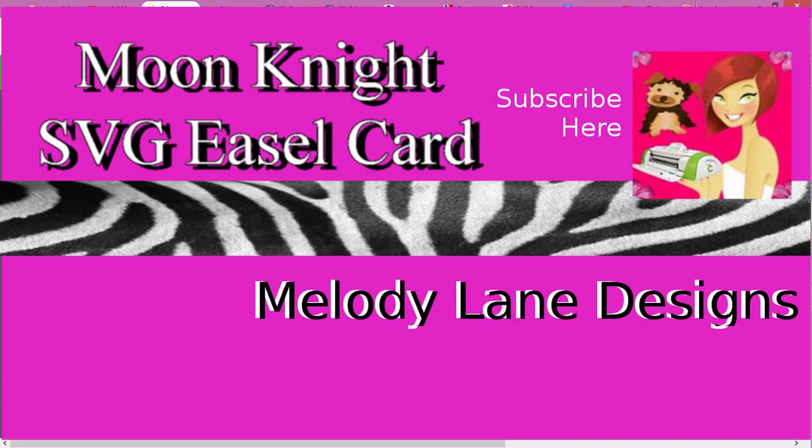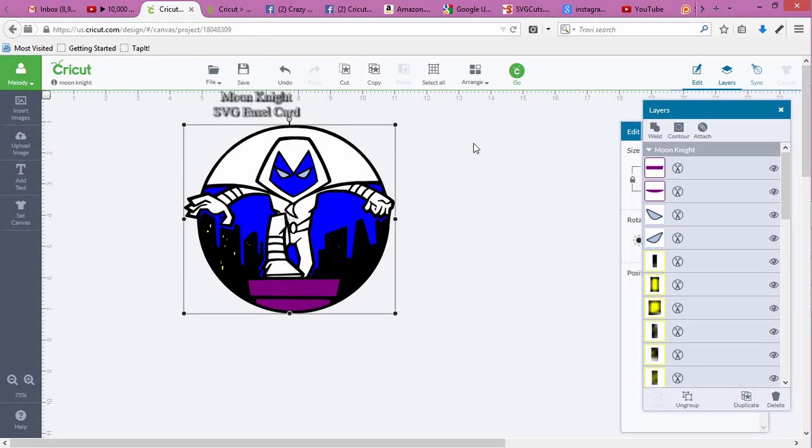Hi everyone, it's Melody Lane here. This is an SVG of Moon Knight. This was made by George Schneider — I think George made it, or George or Ken made it.